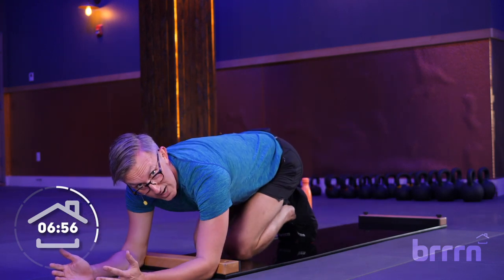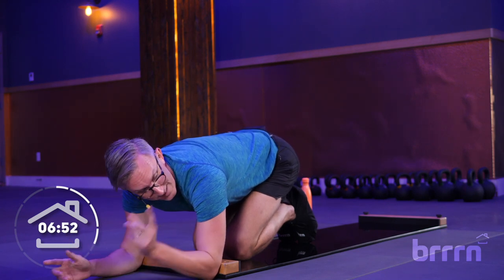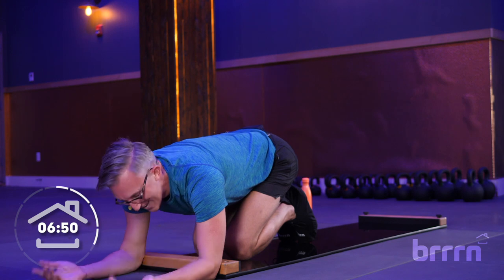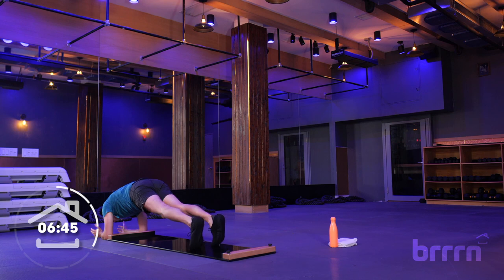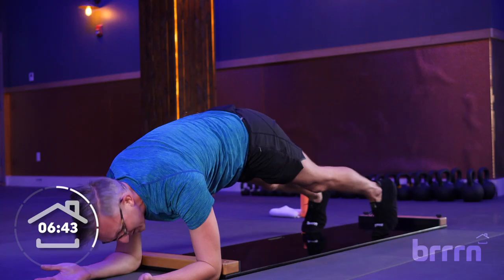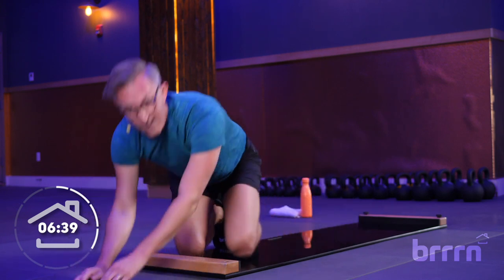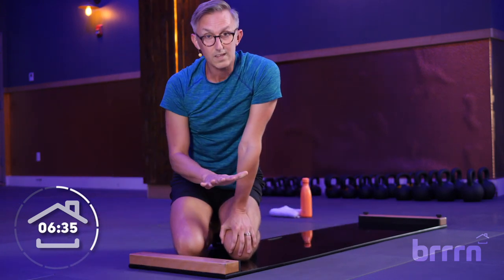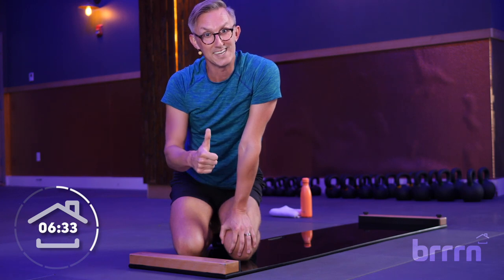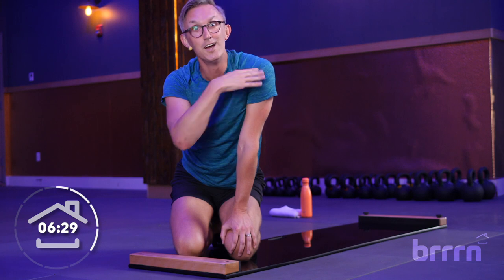We're going to go plank jack — same thing, forearms. Feet in and out like you're making an upside-down snow angel. Here we are, forearm plank, feet out and in. I want you to imagine you've got magnets on your inner thighs, and those inner thighs are just zipping together every single time. We want to keep those hips away from the board, keeping those hips nice and high, pulling those ribs back the whole time. Rest.